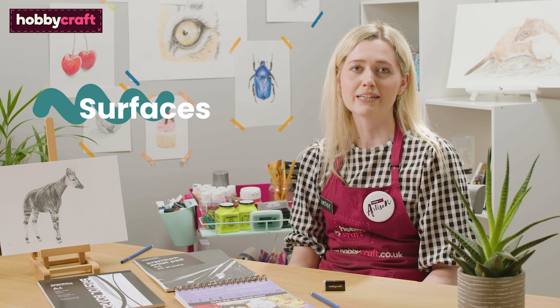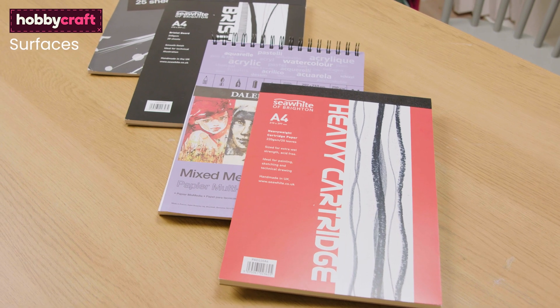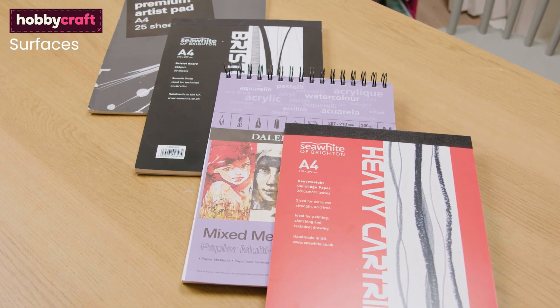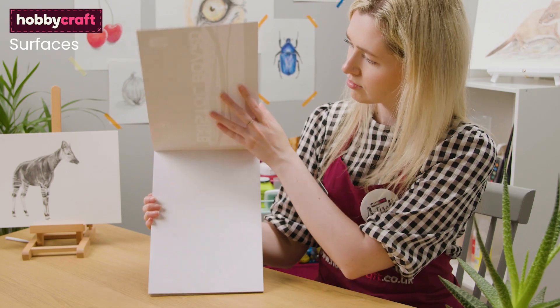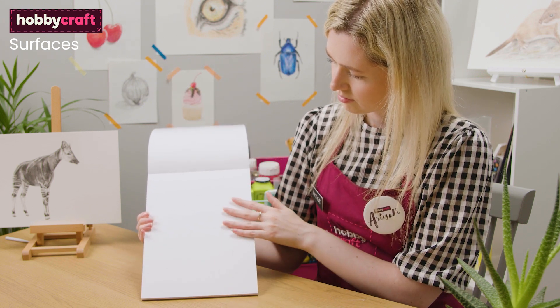The type of surface used for drawing can have a really big impact on your work too. There's such a large variety to choose from — cartridge paper, mixed media paper, bristol board and more — and each has a different type of surface grain. Bristol board is super smooth but doesn't have much tooth so it can't take many layers of pencil.